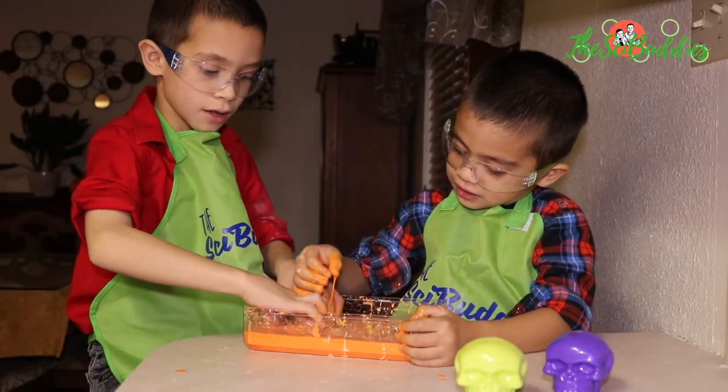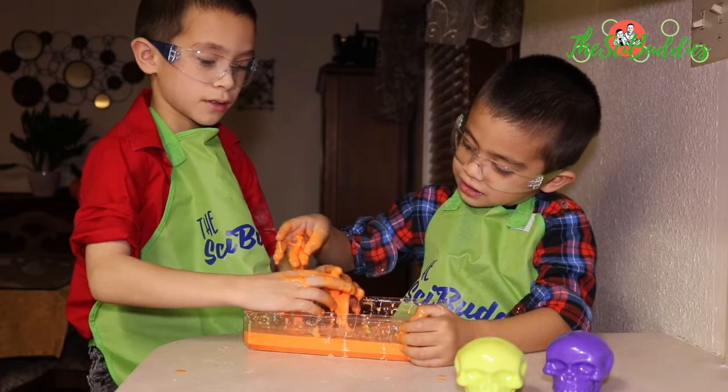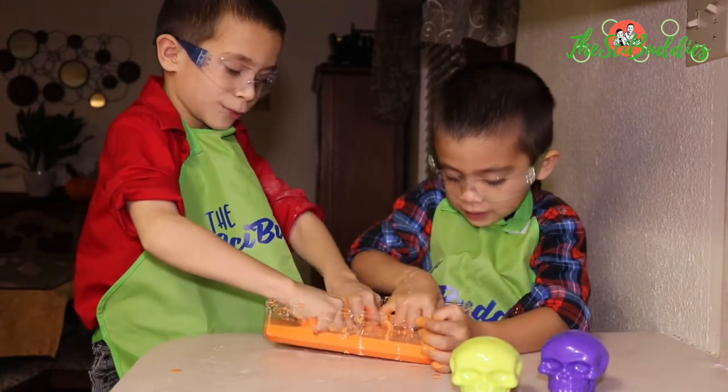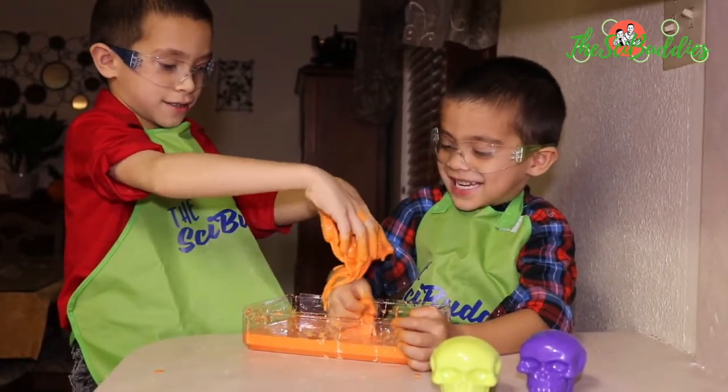I like it a lot better when we have separate bowls, so you know that. Yeah. I took it. I like it.